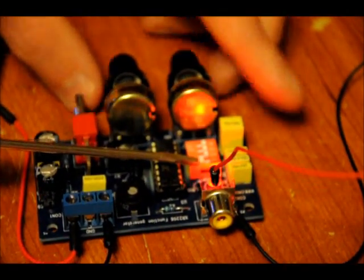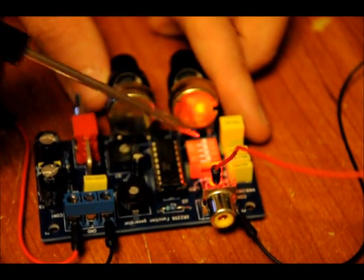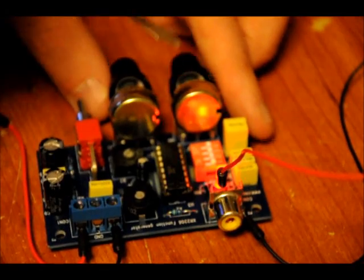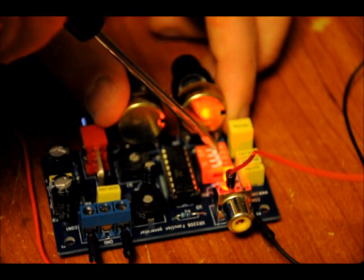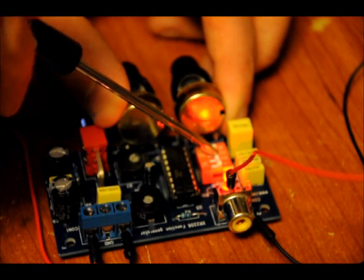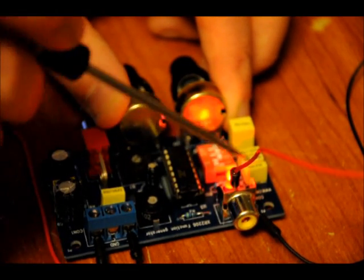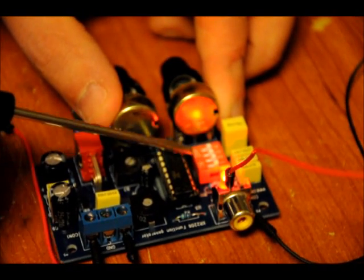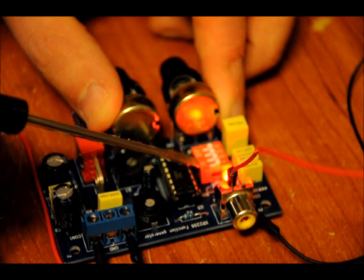This DIP switch will give you the frequency ranges, and they're connected to the capacitors on the board. Check the technical document for the schematic and all the different design data and frequency ranges. That is the low frequency range, then second lowest, second highest, and highest. You can reach some extremely high ranges if you leave all of them off. Flip them into the on position — there is an on indicator on the switch.